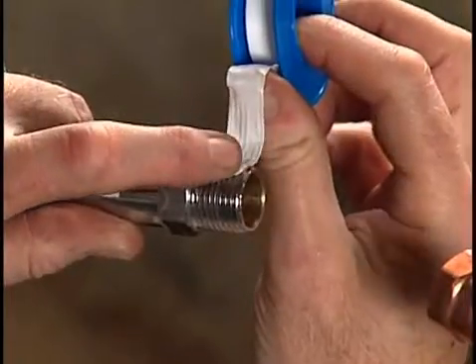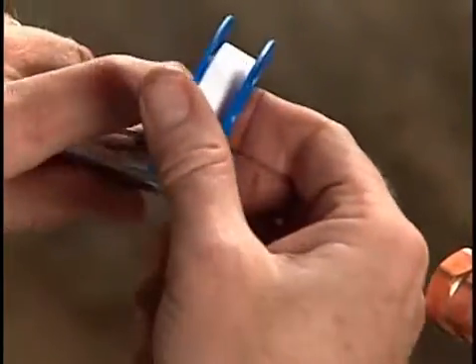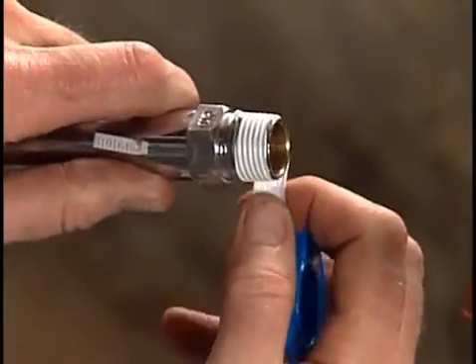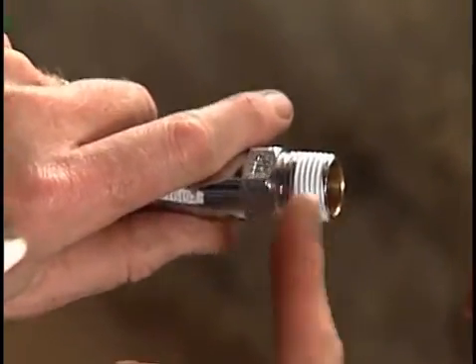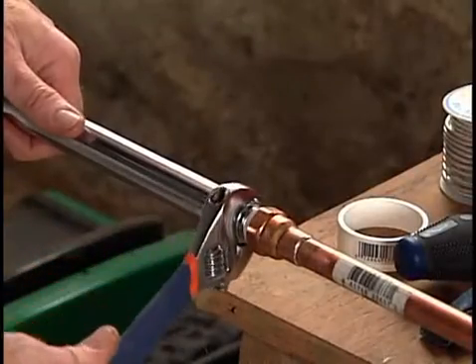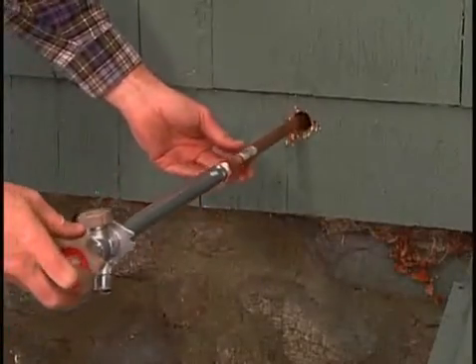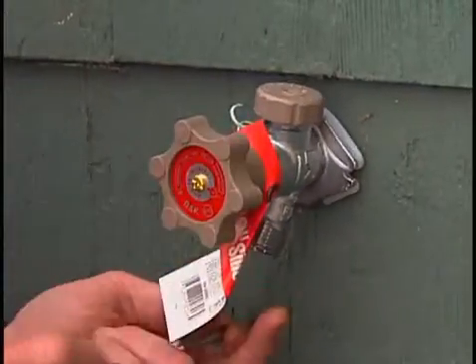While the pipe assembly cools, wrap two layers of plumber's tape around the threads on the end of the freeze-proof faucet. This tape seals the space between the threads, assuring a drip-proof connection. Screw the freeze-proof faucet onto the end of the pipe assembly and gently tighten with a wrench. Then slide the new pipe assembly in through the outer wall and fasten the freeze-proof faucet in place with screws.